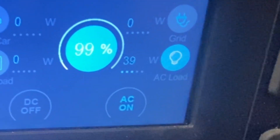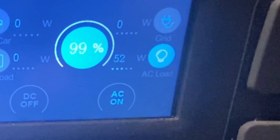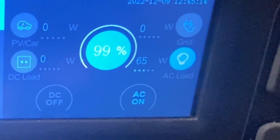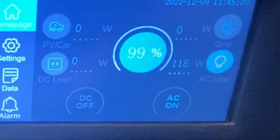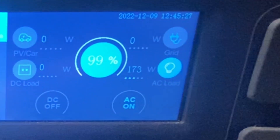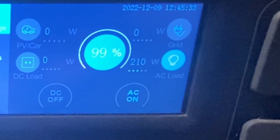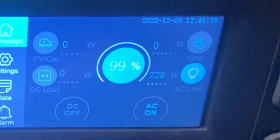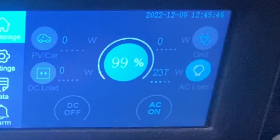Now as I said earlier in the video, the furnace runs on a DC-powered motor, which is very efficient. Now we're up to 200 watts, 210, climbing up through 214, 220, 228, 229, 230. Let's see where she goes.